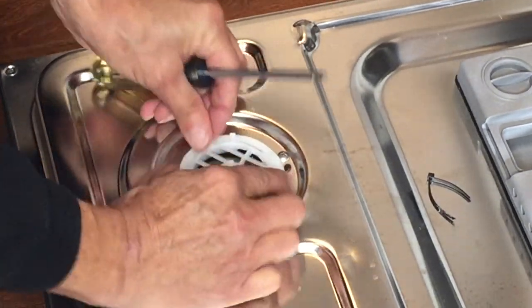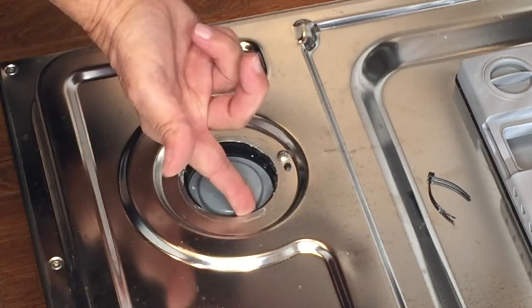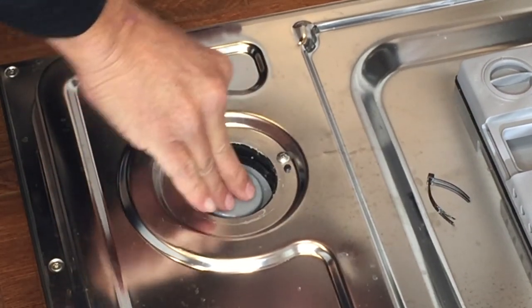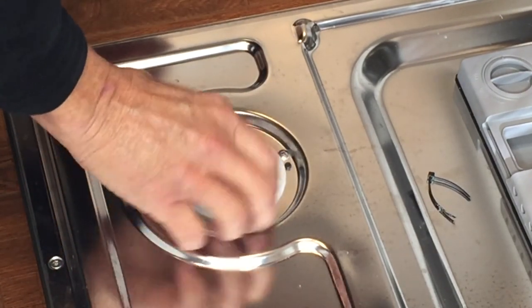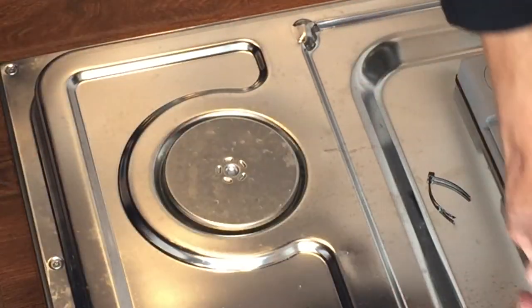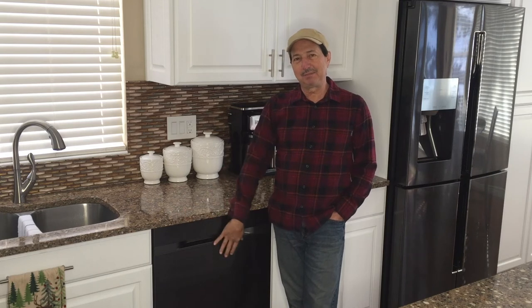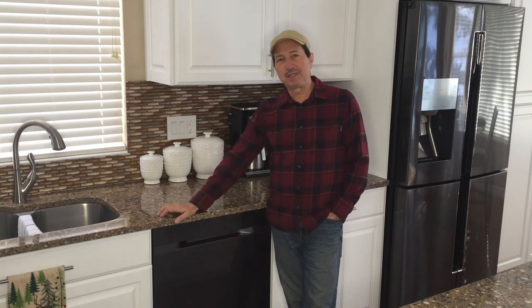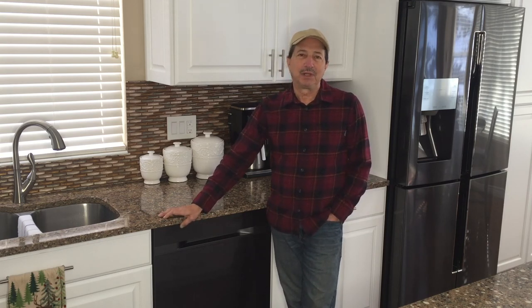Wipe it down and put it back together. Thank you for watching this episode — another one of the unexpected projects taken care of. I don't exactly know why it was leaking, but taking everything apart, cleaning all the seals, and putting it back together — if you're having this kind of issue, there's a pretty good possibility you could do the same thing and save a fairly expensive unit. No reason to run out and buy another one or call a service guy if you can do it yourself. Thanks again for watching. Goodbye for now.